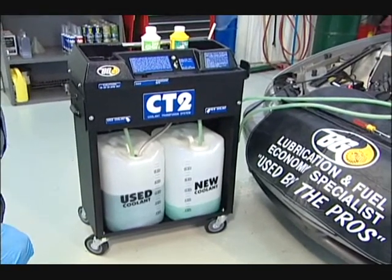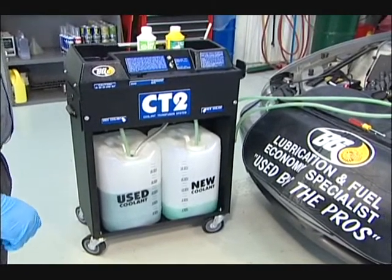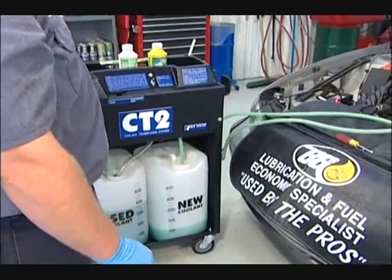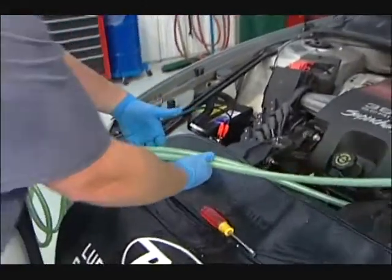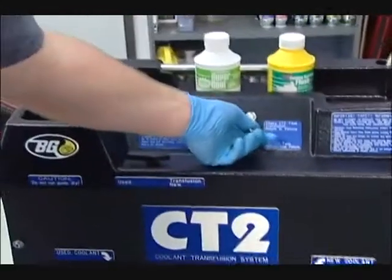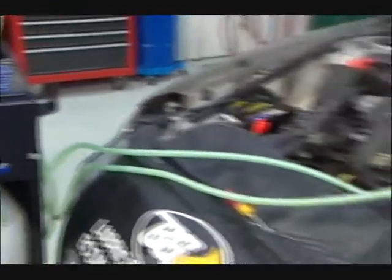We're going to run a predetermined amount of fluid through this vehicle. We also know we've done a good service because both our new and used fluid hoses have turned the same color. When we're satisfied the service is complete, we'll shut the machine off and go ahead and disconnect from the vehicle.